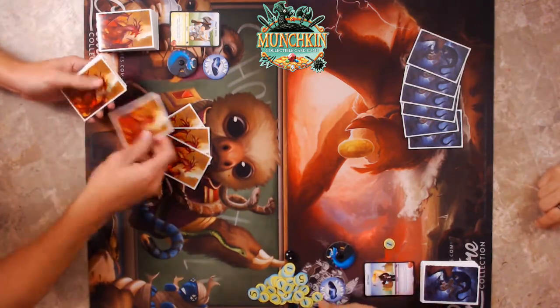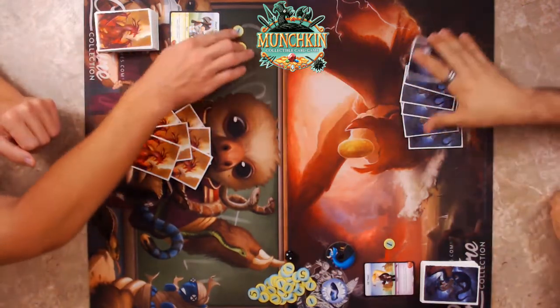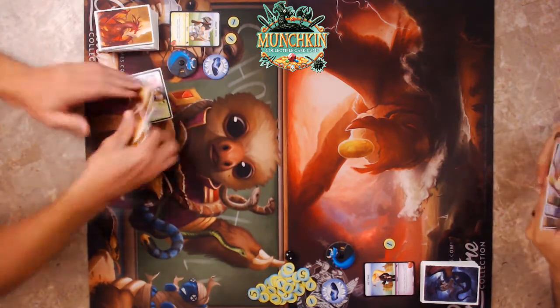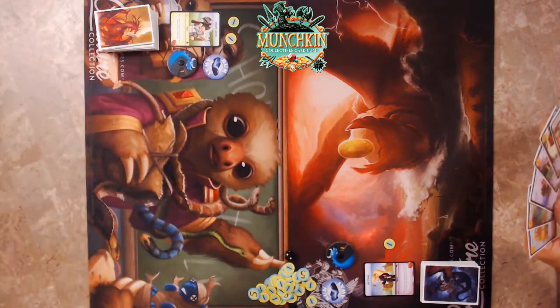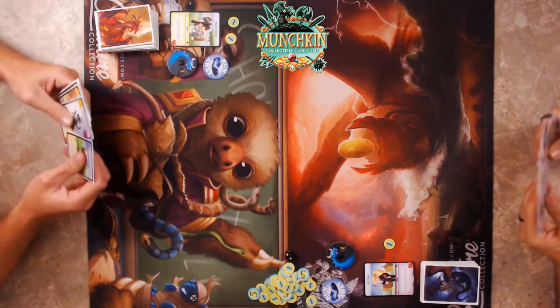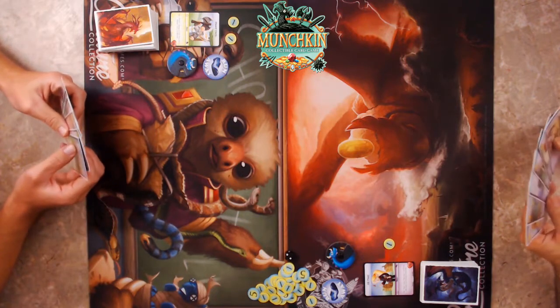Since I'm going first, I'll have one gold in my purse and you'll have two in your murse — man purse. For the mulligan rules, you put everything back in the deck and pull another six.